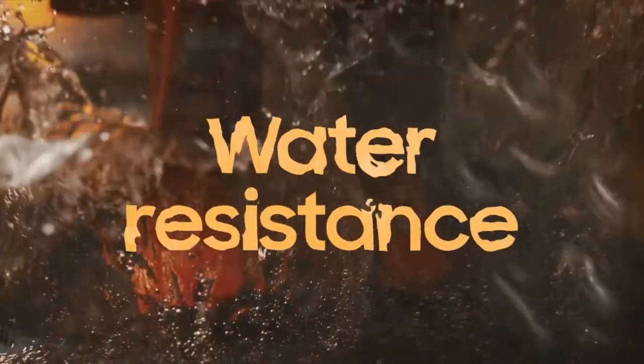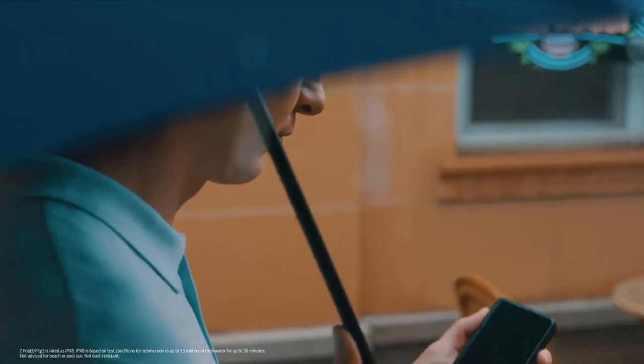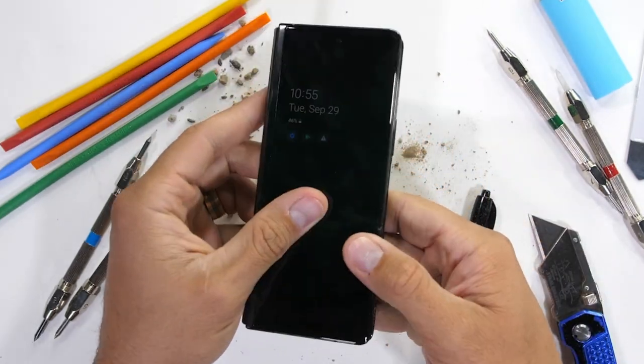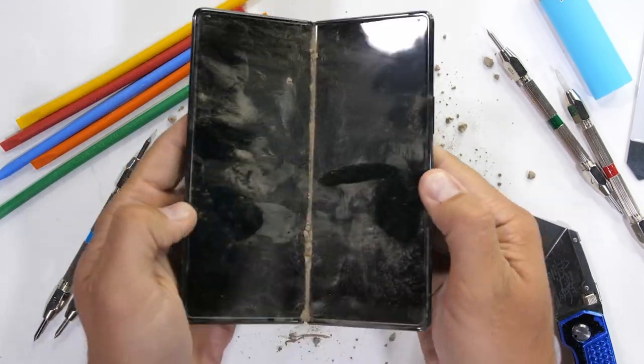Number one is going to be the lack of an IP dust rating. We were lucky enough this year to get the IP rating for water resistance on the Galaxy Z Fold 3, but unfortunately we didn't get a dust rating. I know there are videos from JerryRigEverything and other channels where the little bristles inside of the hinge are able to control the dust. But if you work in an extremely dusty environment like I do — I work outdoors for 12 hours a day — I'm just not comfortable telling someone to purchase one for that.